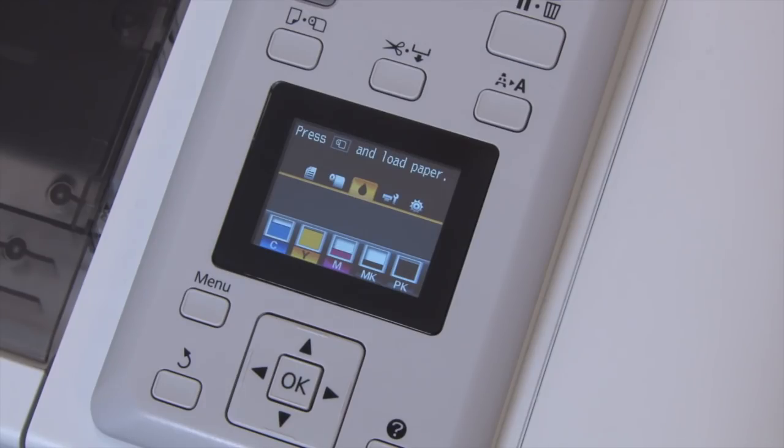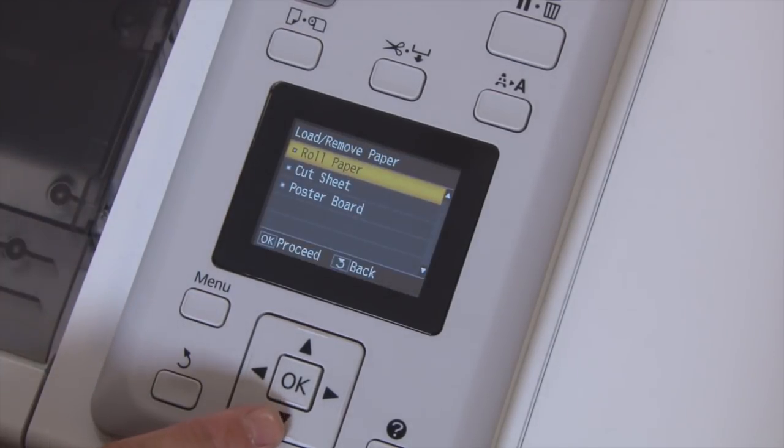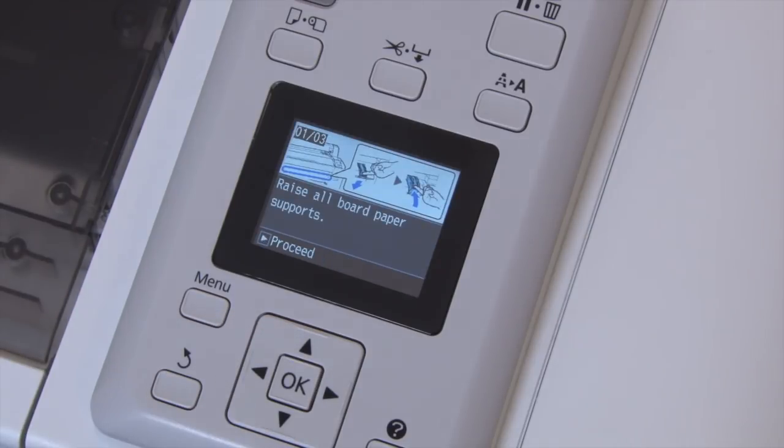At the printer's control panel, press the media source button and then the down button to select poster board, then press OK.